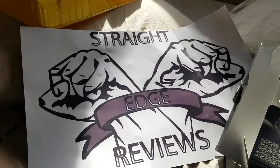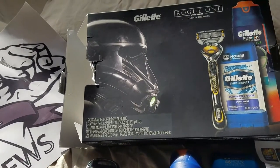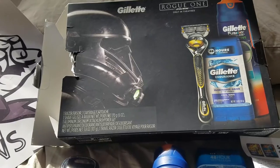Hey everyone, this is Fred from Straight Edge Reviews doing a product unboxing here of the Gillette Rogue One box set. We recently just picked up, it's been sitting around, and we're just finally getting around to unboxing this guy.